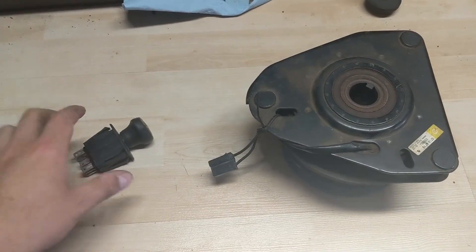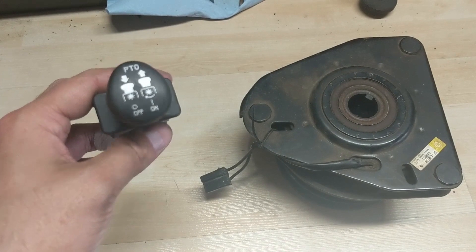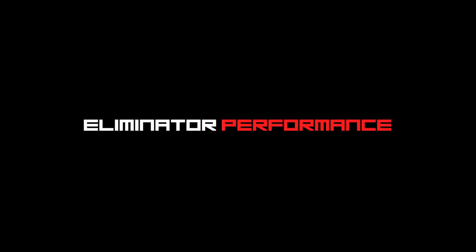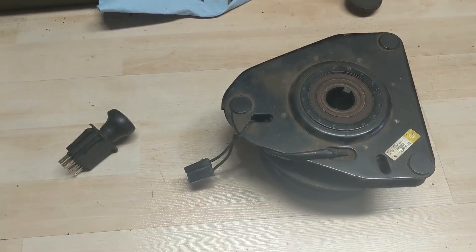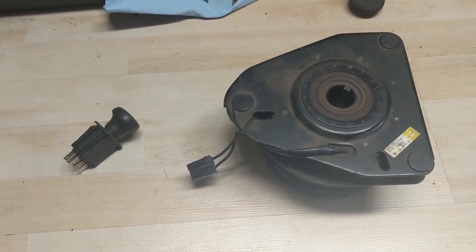Today I'm going to be talking about burnt out PTO switches and how to possibly solve that issue. I have a machine here where the customer had a no PTO start issue.